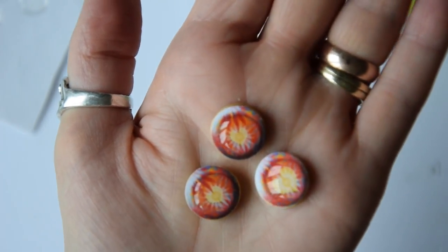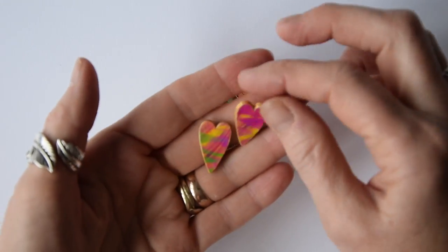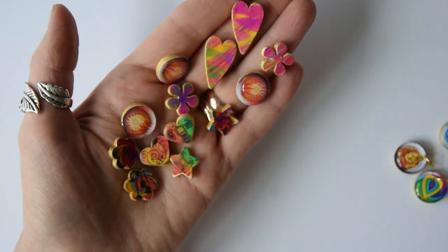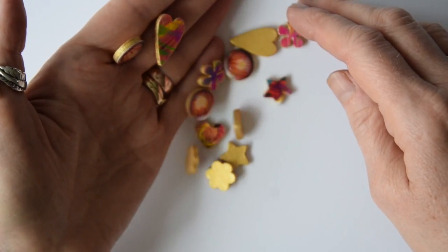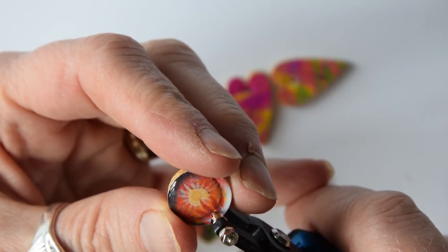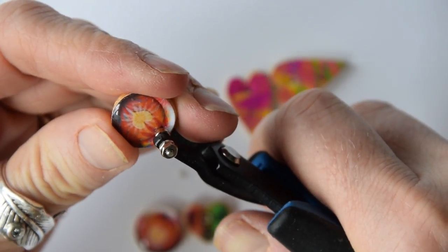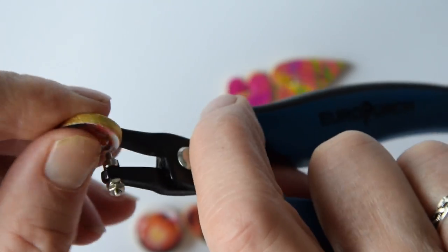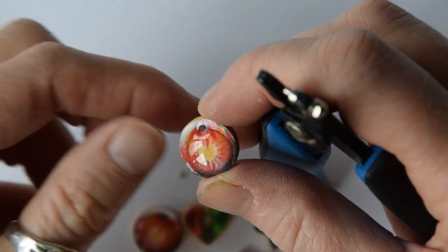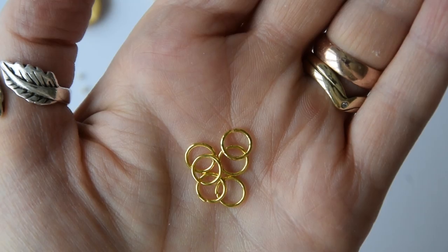These are the ones that I made a necklace with, so they're all done and they're ready to have holes punched in them. The punch that I used is a 1.8 millimeter hole punch, and this punch is on my Amazon craft supplies page which you will find on my website — there's a link to my website down below.